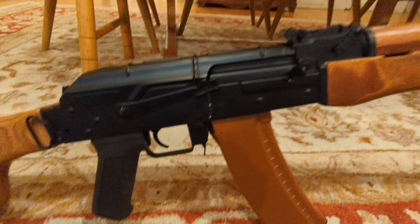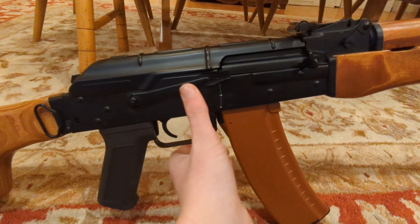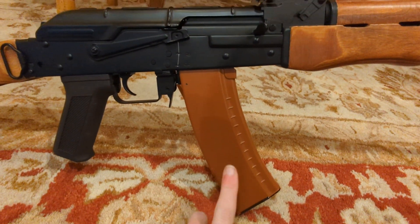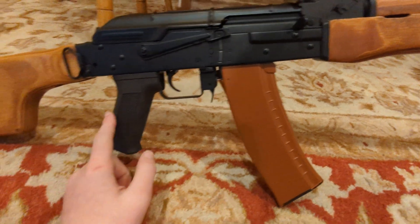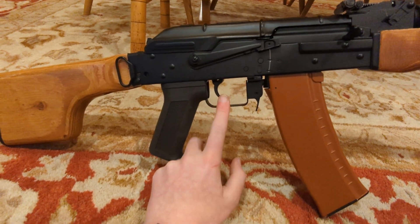Now we get to the receiver part, just generally a regular AK receiver. Selector switch is fine. Regular AK mag — this isn't the one it came with, I just put this one in here because it looks better. Regular AK grip and trigger.